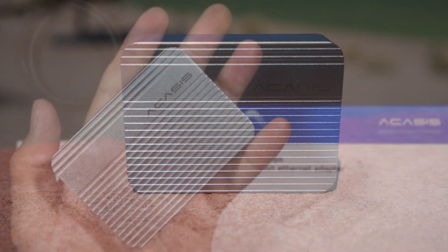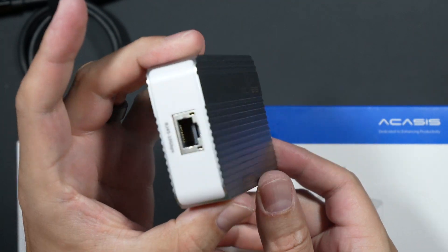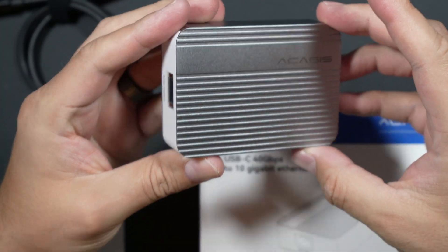The two end caps are hard plastic. There's a single port on each end of the device: one USB-C 40 gigabit port and one RJ45 Ethernet port. It's lightweight, but the hard plastic end caps give it a slightly cheap feeling. One thing to note is that the manufacturer advises this only works with USB 4 and/or Thunderbolt 3 or 4 ports.